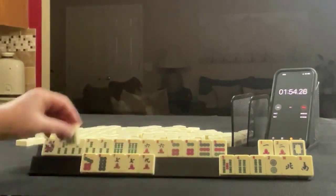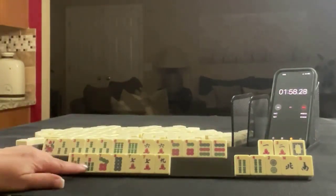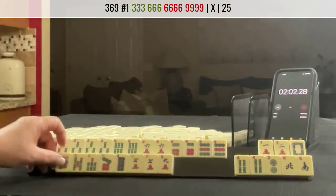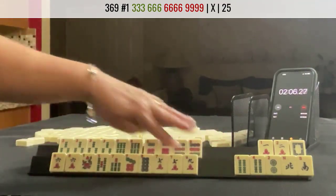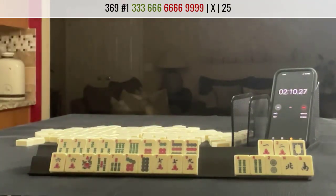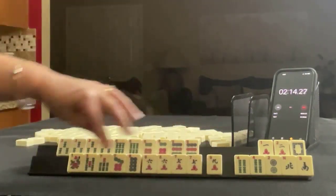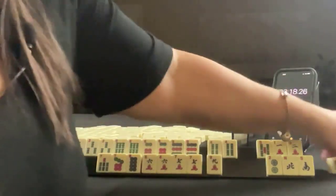Six, seven, eight, nine — this is a bit weak here. Maybe keep that five. Big odds. Up here we have three, six, six, nine. Maybe that can go there. Three, six, six, nine. Look — Pung, Pung, Kong, Kong. We need to build up. And then down here we could even maybe do six, seven, eight, nine instead of the five. Use this as joker bait.